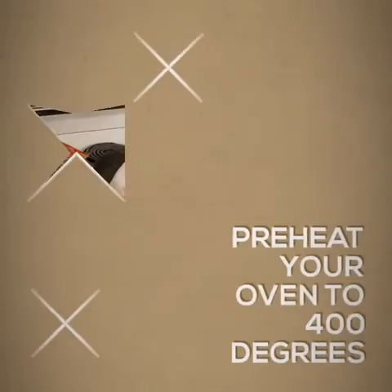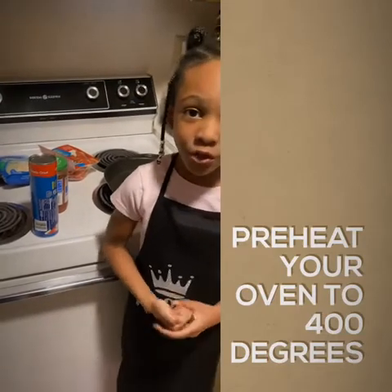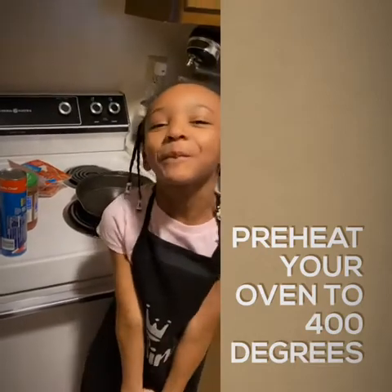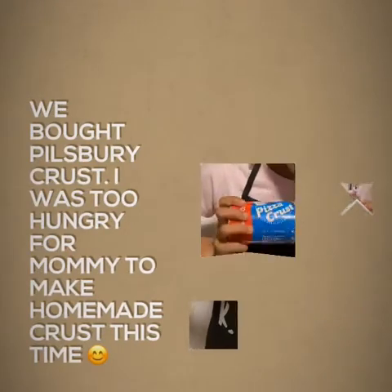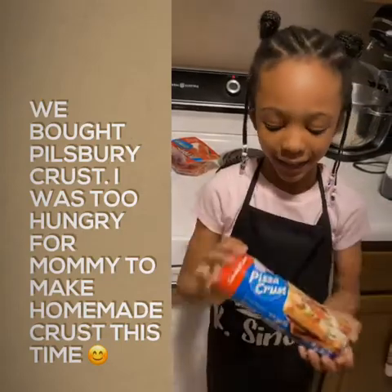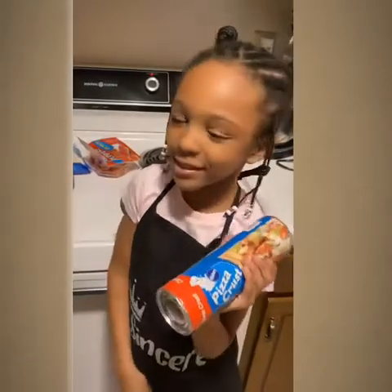Next thing we're going to do is preheat our oven. You want to preheat your oven to 400. If you're using this type of crust, you want to bake it for eight minutes. And then after that, we'll start to put the toppings on the pizza.